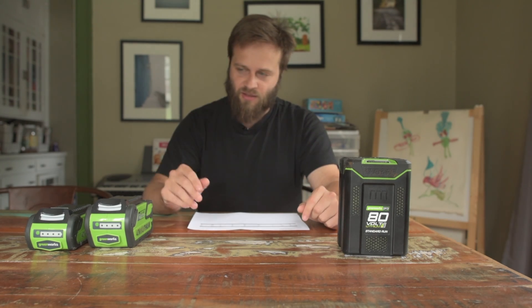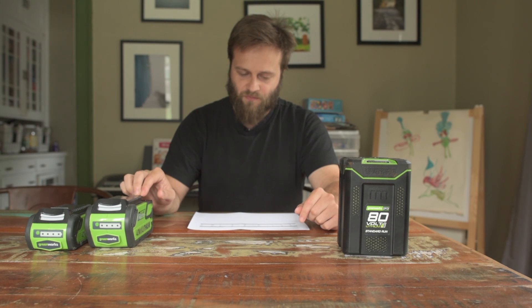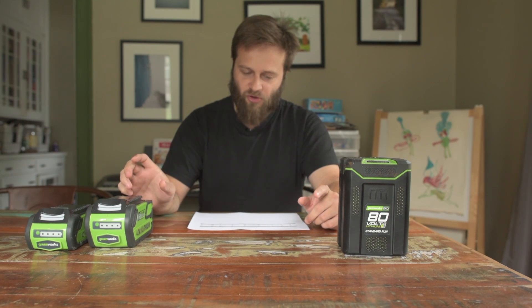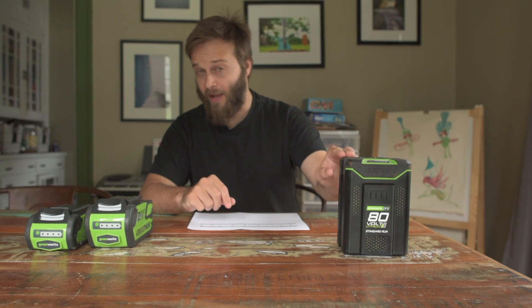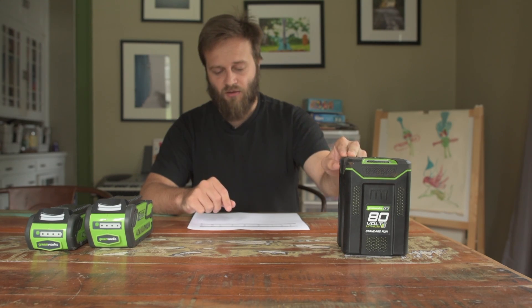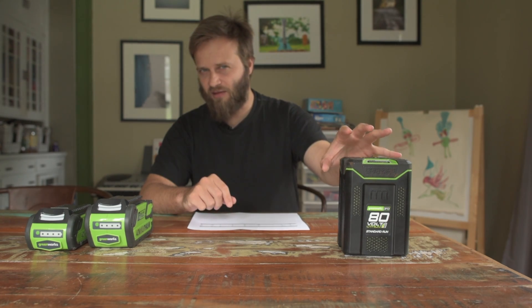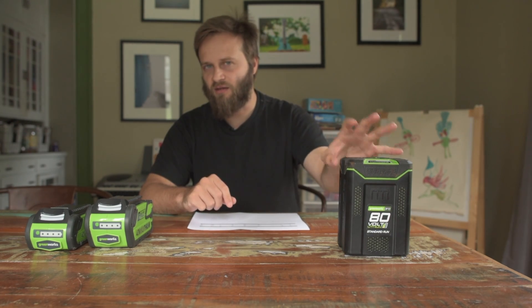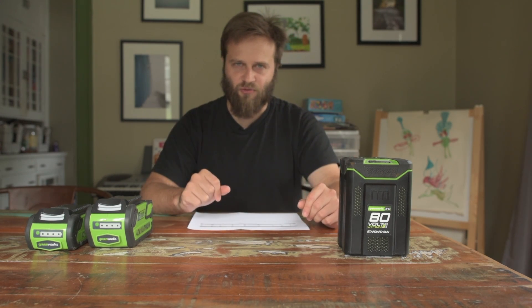What that means is the 4 amp-hour 40-volt system — again, 36.5 volts nominal — actually has a watt-hour capacity of 146 watt-hours, whereas the 2 amp-hour 80-volt has a watt-hour capacity of 144 watt-hours. So slightly less capacity in the 80-volt pack, but it's a small enough difference that it doesn't matter.